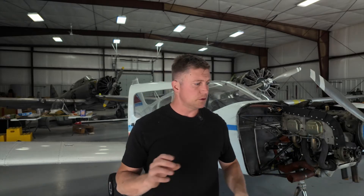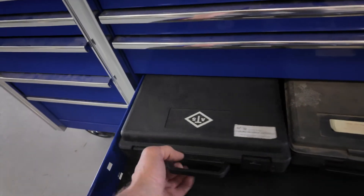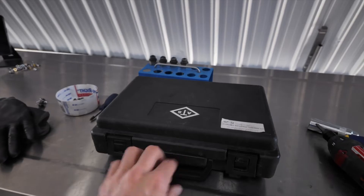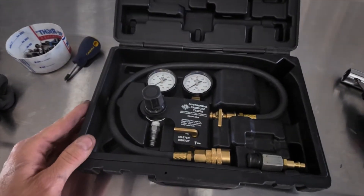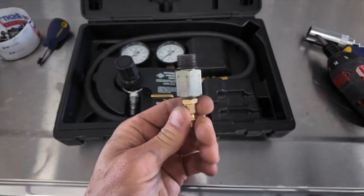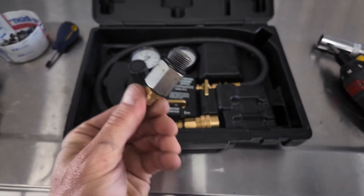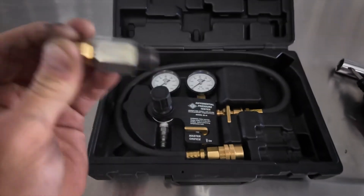Now that we got all the plugs out, the next thing to do is grab the pressure tester kit out of the box here, open that up, and then we'll start on the next step. This piece right here is what we stick into the cylinders — we just screw that into where we took out the spark plugs.